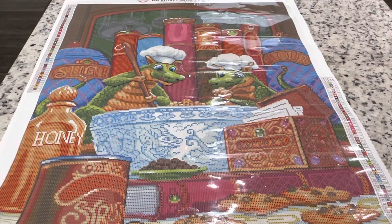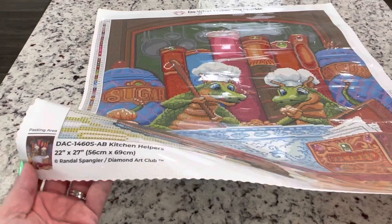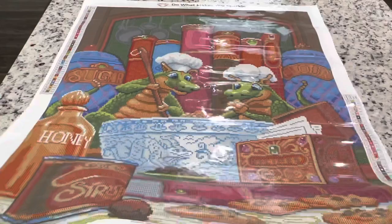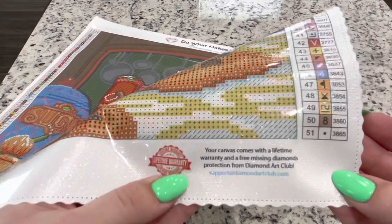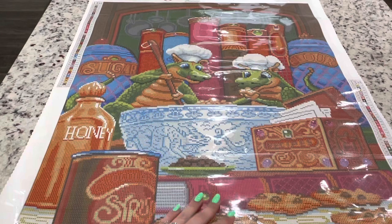Oh, this is really cute! These Randy Spangler paintings just make me feel cozy and warm on the inside. Right here it says the DAC SKU number and information. This comes with a lifetime guarantee. I have always had an extremely fast response from Diamond Art Club — if you ever need some more drills or you're missing some drills, I've just been able to get ahold of them right away.